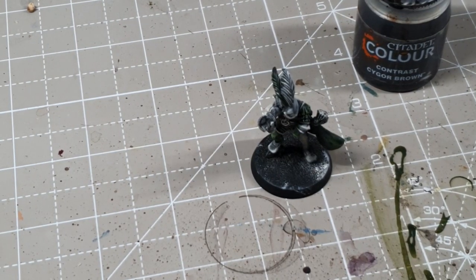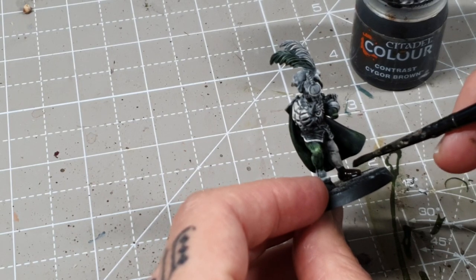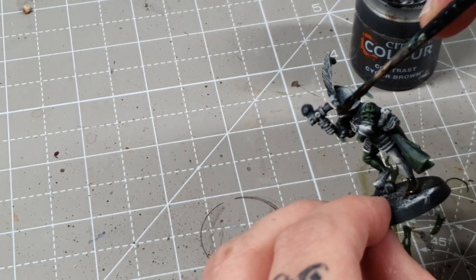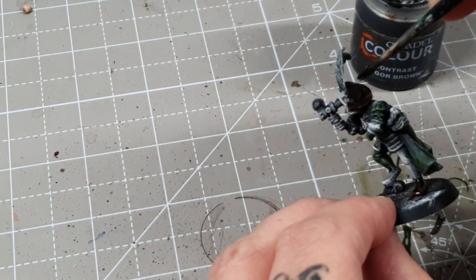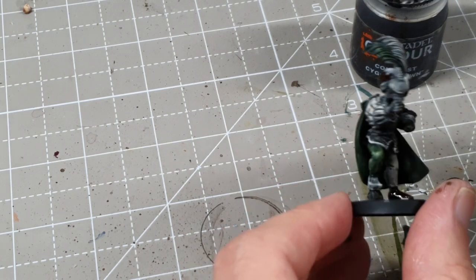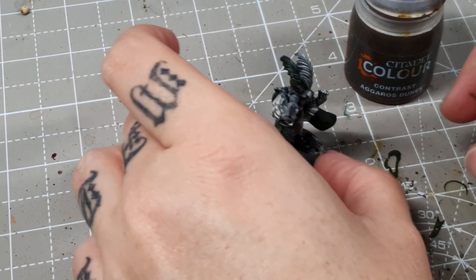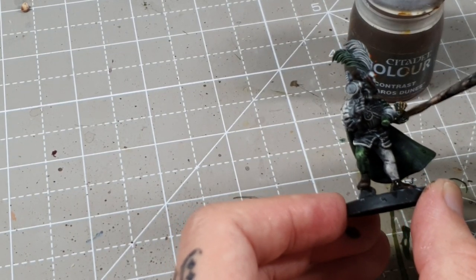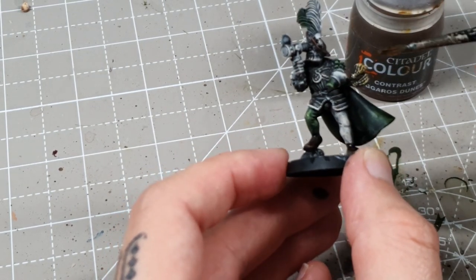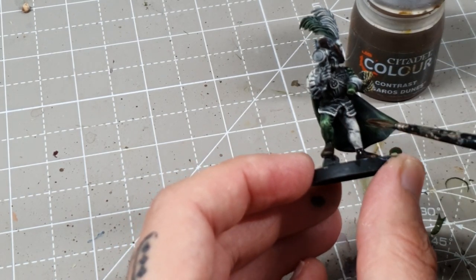Cygore Brown will be used for his hat and his boots — it's a nice dark brown. I could have done his hat green but I already made one of the feathers green, so I thought that would be too much. Next I'll do these little strap areas using Eggoross Dunes — more of a little orangey yellowy-brown. I just want something that looks different from the other areas. It works really well for all the rope details on his back and at the bottom of his armour. I quite like that colour.